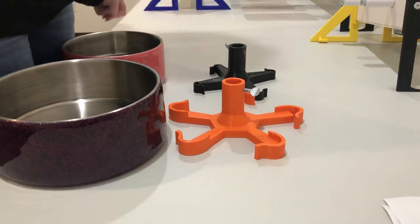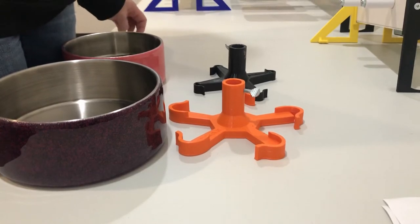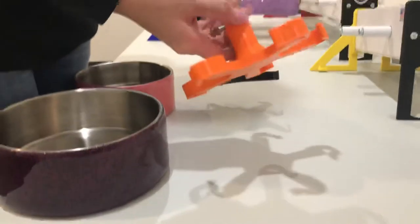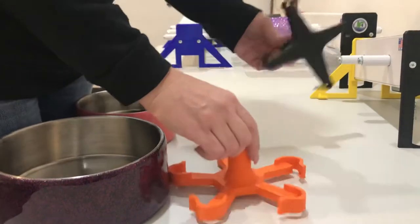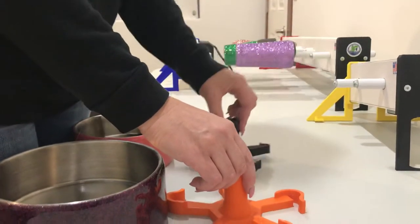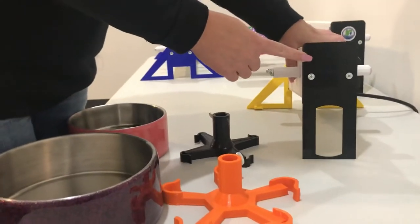Today we're going to show you how to assemble your dog bowl adapter kit. Your kit is going to come with a 64 ounce adapter and a 32 ounce adapter, as well as a dog bowl adapter leg.